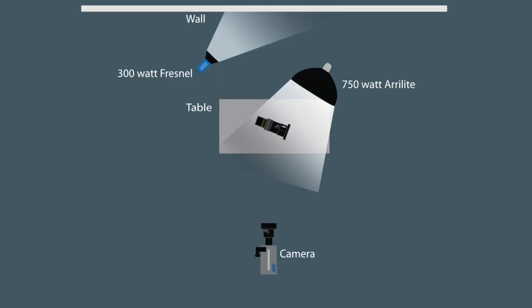The second source is an ARRI 300 Fresnel — just a standard tungsten Fresnel — and I put that on the black background behind me. By blasting light into a black background you overexpose it up into the gray scale and then it starts to show up on camera.